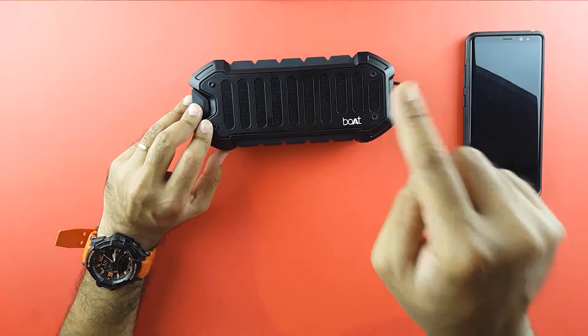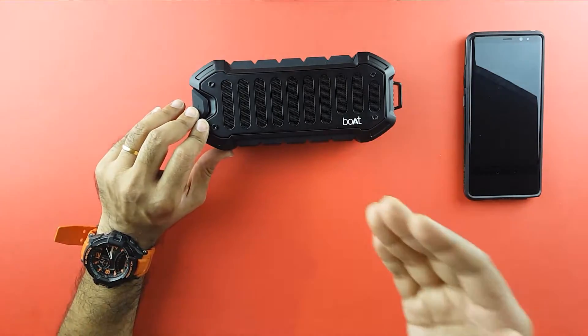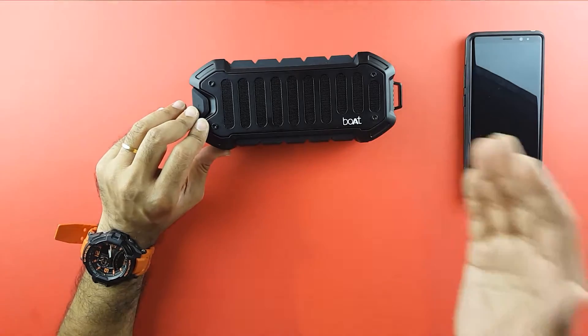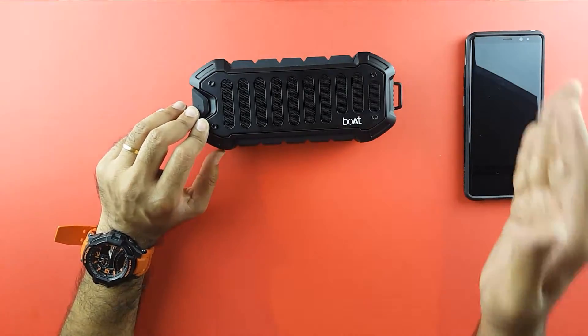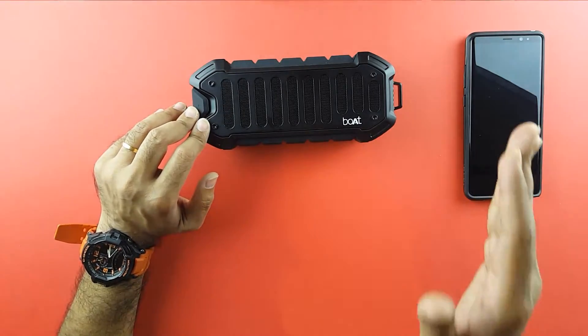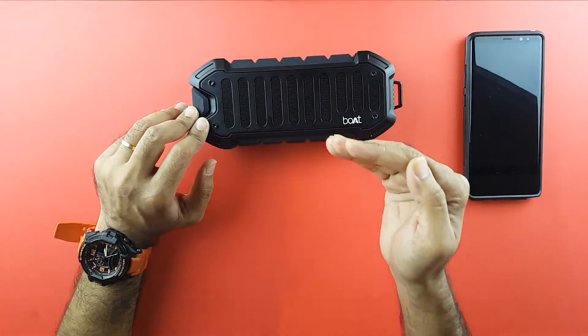Many have asked me to compare the Boat Stone 600 to the Soundbot SB571. I have done that and I will show you a separate review of these two speakers side by side. But let me just tell you beforehand — this is the speaker I would choose.